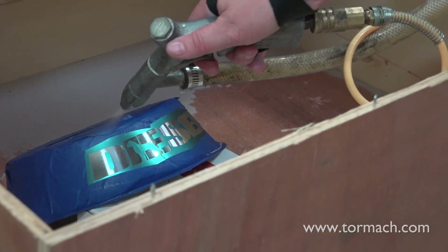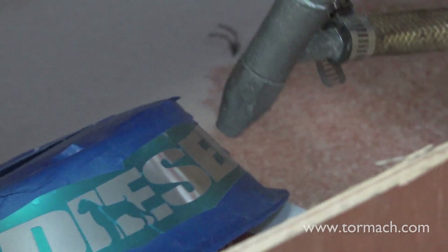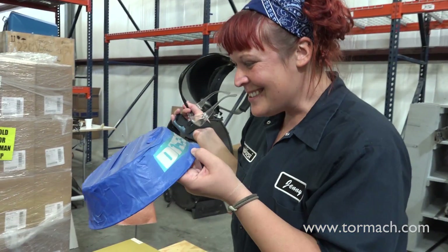Careful not to blast underneath the stencil. Bring the sand blaster directly above your work and lightly sand the detail. Yeah, it looks good.